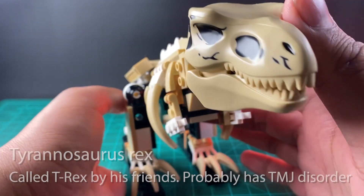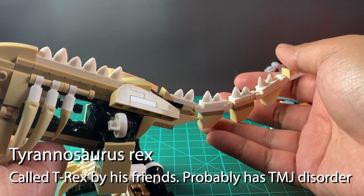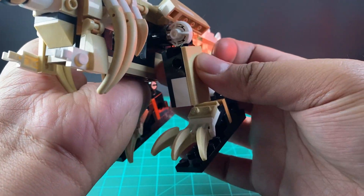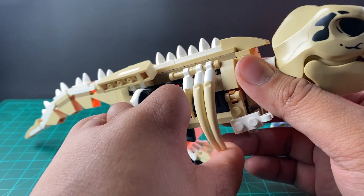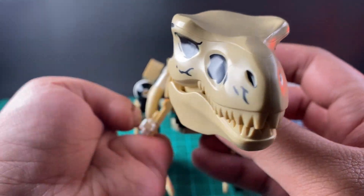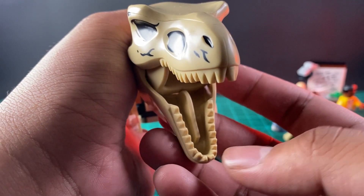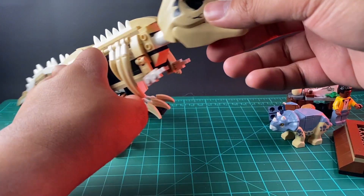Now let's take a look at the individual figures. This one is the Tyrannosaurus Rex fossil. For the articulation, the tail moves up and down — it is built per segment. The legs can swing out, and the lower part of the foot can go back and forth. The ribs also move, and the hips can go up and down together with the legs. The tiny little arms can also move side to side. And of course, it wouldn't be a Tyrannosaurus Rex if it could not bite — the jaw opens and closes with a sort of click.